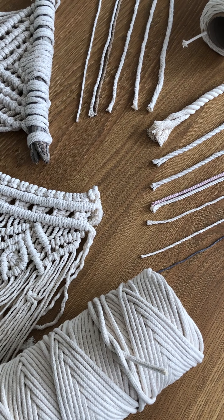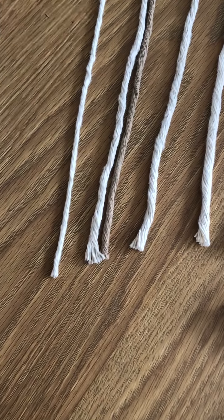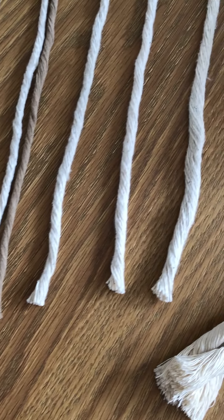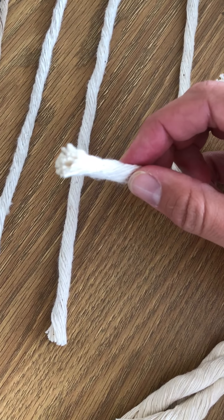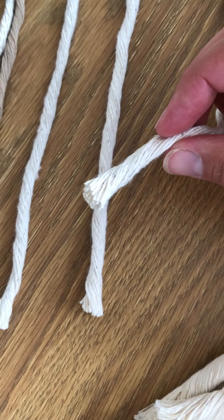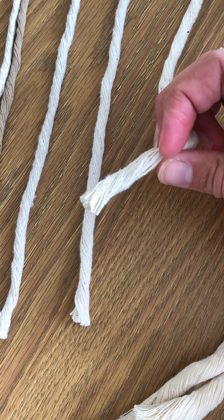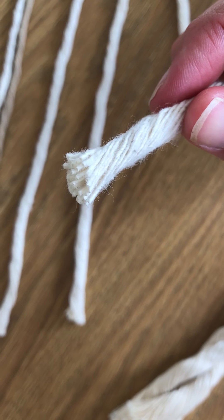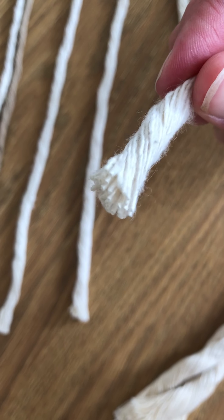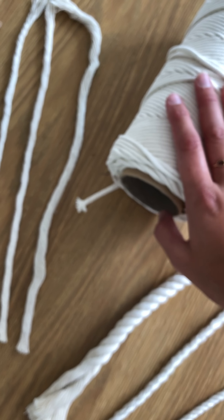So to start off, I've separated the cords over here. We've got what's called single twist cord. If I just hold up this one, it's literally just a single group of many twisted cotton fibers, all wound in one big twist on the cone like this one just here.